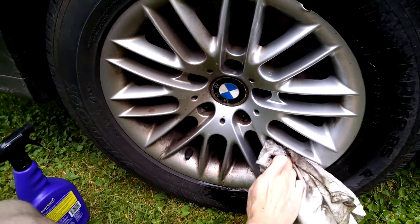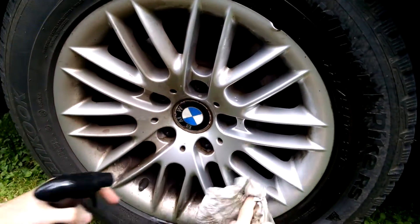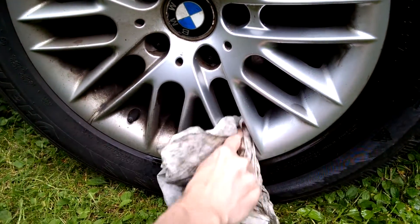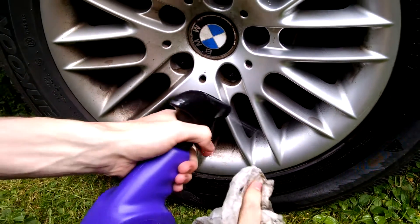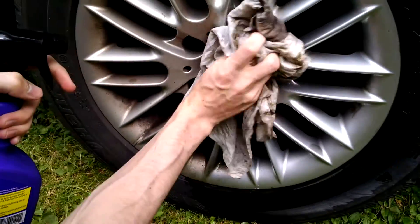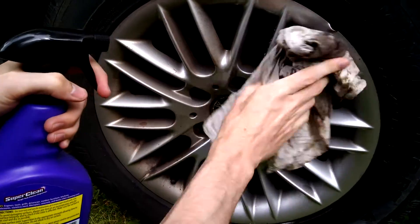I'm starting to see a shine, but mine was worse than this one — it was really dark, and it came out just like brand new. So this was like six, seven bucks. Oh, look at that — you can just keep using the same rag. It's ridiculous.